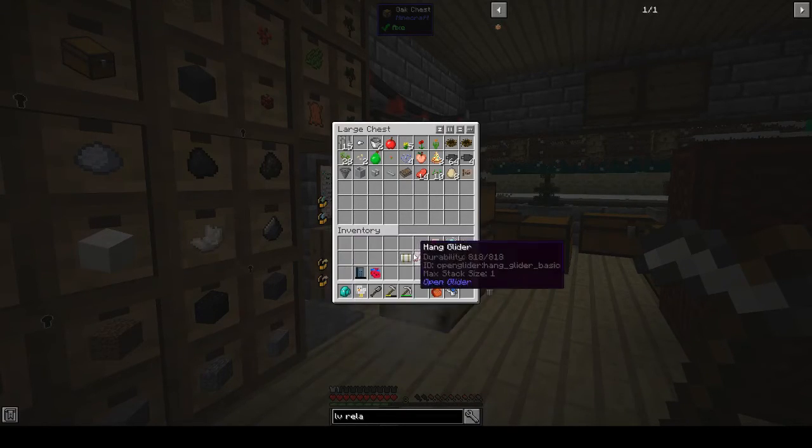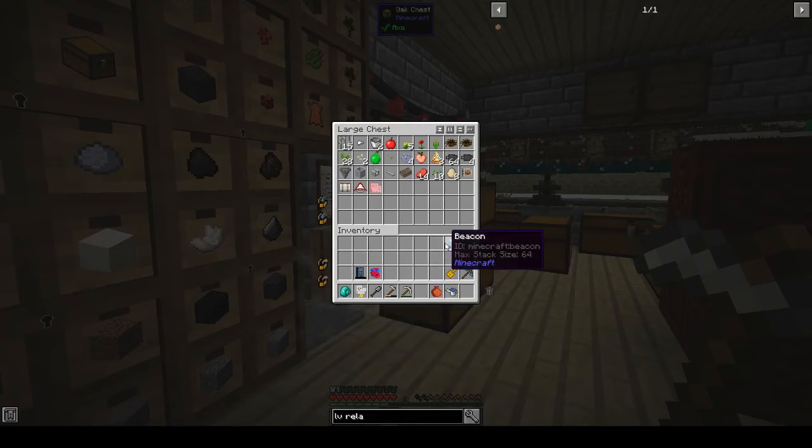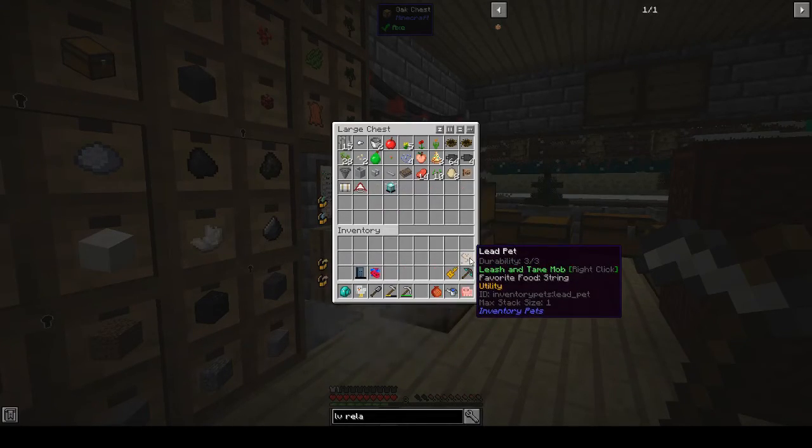Let's put everything else in here. I like the pig pet — he gives me stuff.